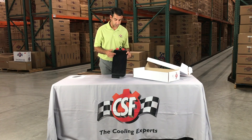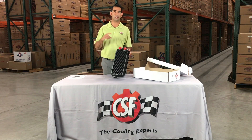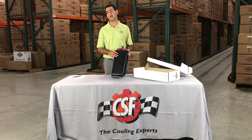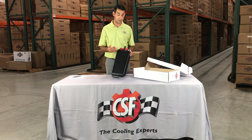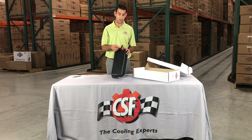Also, if you look closely at the fin, our fin is a square fin versus the original, which is a serpentine fin — or what you would look at on a radiator, a zig-zag fin. What this does is it creates more surface area contact. This allows better performance and less clogging and debris into the core. So that covers the core thickness, the core efficiency, and now we are going to move on to the fittings.